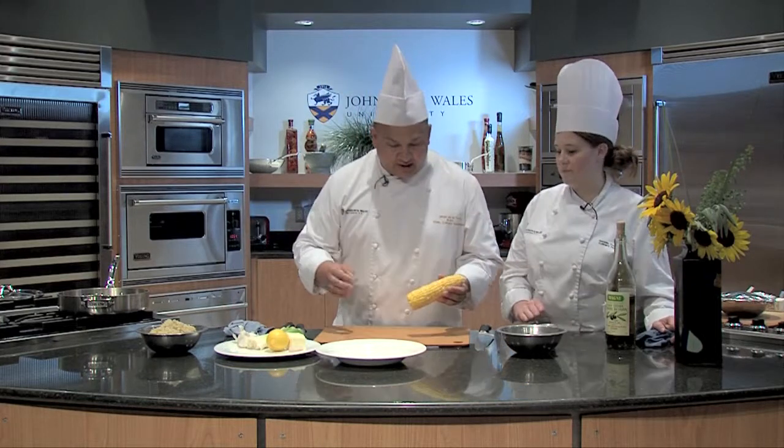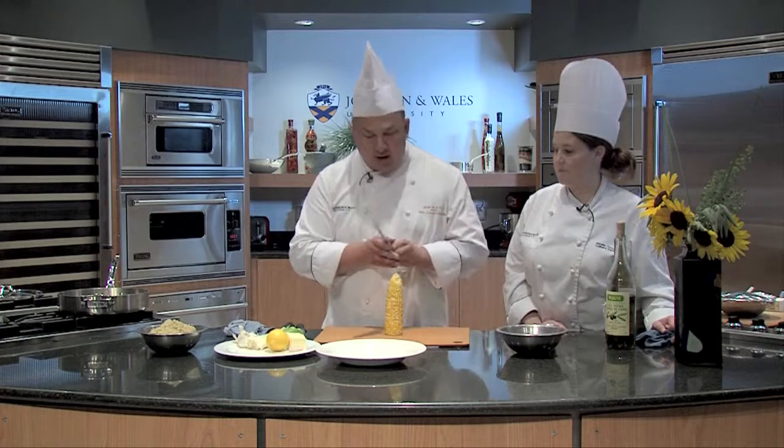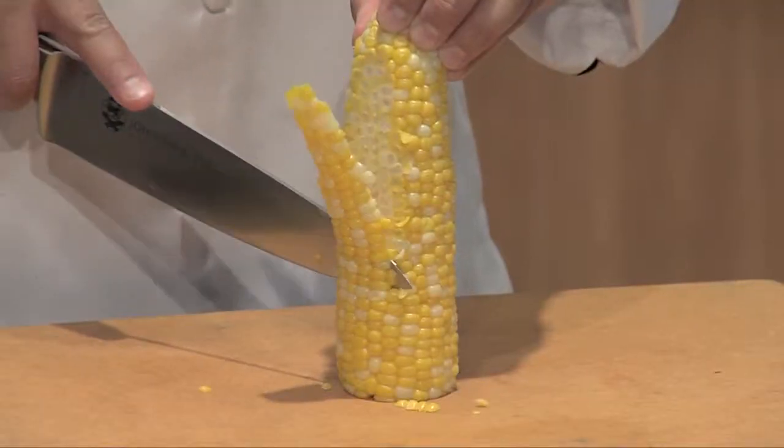We already cooked off the corn in some nice salted water, just a few minutes. When corn is at its freshest, it needs very little time in the water.